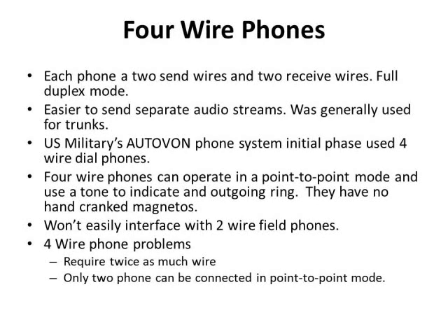Now we'll talk about four-wire phones. These are similar to field phones except each phone has two send wires and two receive wires. They operate in full-duplex mode, meaning they can send and receive audio simultaneously. These were built because it's easier to send separate audio streams, and they're generally used for trunks — connections between two switchboards. The U.S. military's Autovon system in the 1960s initially used four-wire dial-up phones, which allowed a base to have four Autovon lines connected to a centrally located Autovon switch. Later phases converted these phone lines into trunk lines so everybody on base could make Autovon calls.